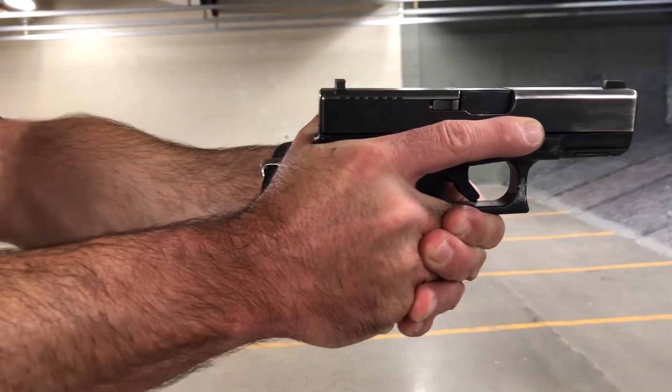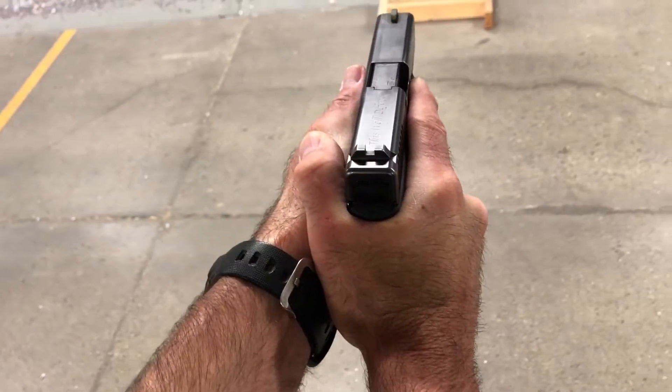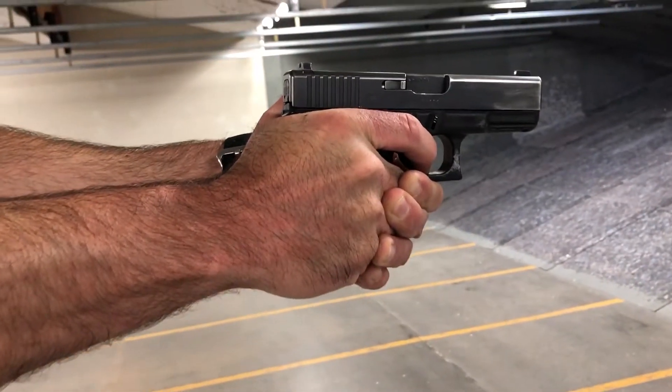My thumb of my non-dominant hand and meat of my hand lays into the open portion, and then the back thumb lays down on top. My thumb and trigger finger pointed towards the target. When I need to shoot, I press the trigger as many times as I need.